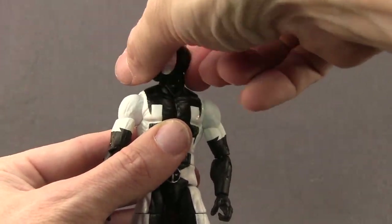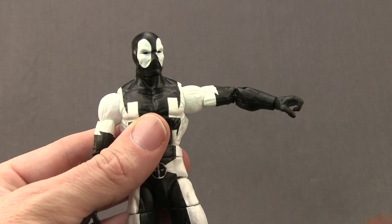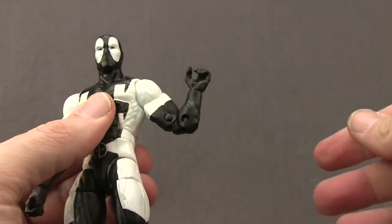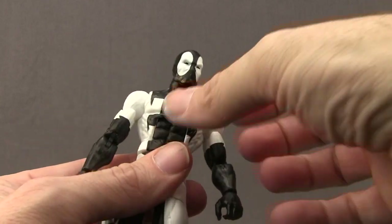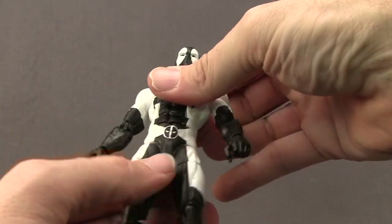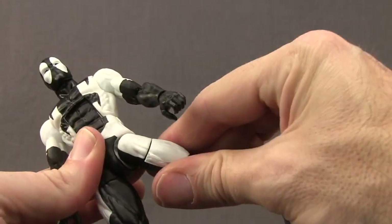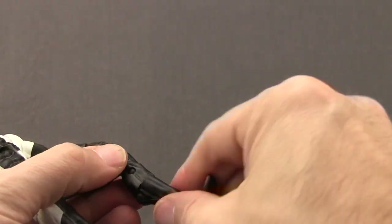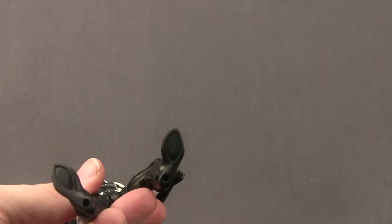For articulation: you can turn the head left and right, he can look down and up well. Arms are attached with a standard ball hinge joint at the shoulder with good rotation, a bicep swivel, and a double hinged elbow for good bending. He has wrist rotation and hand hinges for up and down movement. He has an ab crunch joint allowing forward and backward movement, plus a waist swivel. Legs are attached with ball joints allowing splits, good forward leg movement, and leg out and back. He has a thigh swivel, double jointed knee, boot cuff swivel, foot hinges, ankle pivot, and two peg holes on the bottom of the feet.